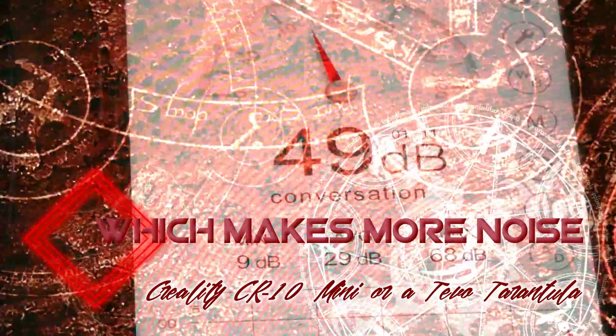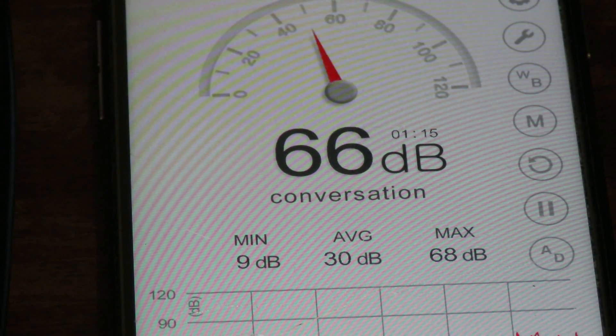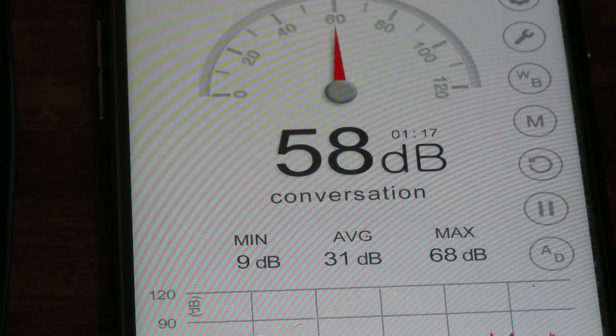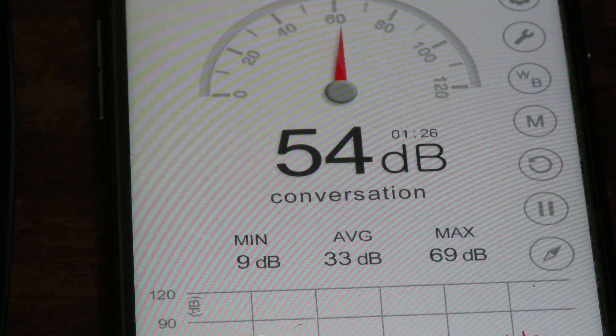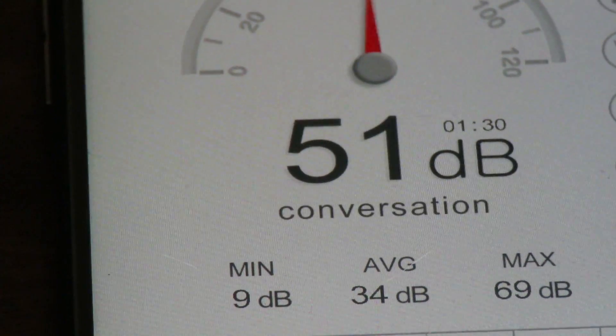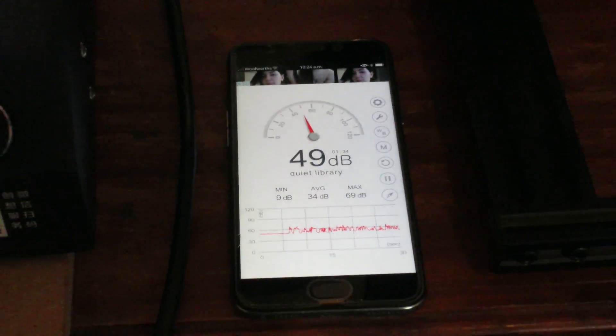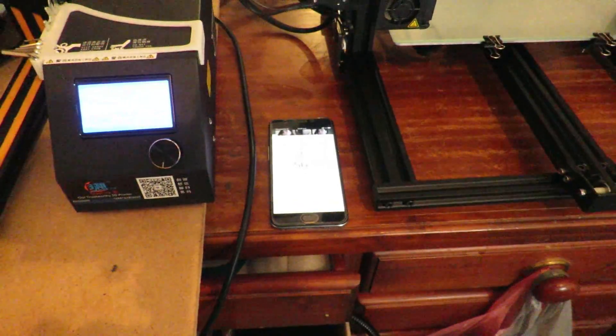Good day! Today we're doing a sound test, an audio test — we're just checking the decibel output of the different printers. Today we're checking the Creality CR-10 Mini and the TiVo Tarantula, the standard sized plate. That's what we currently have at the moment with no print going — just the sound of the unit itself.